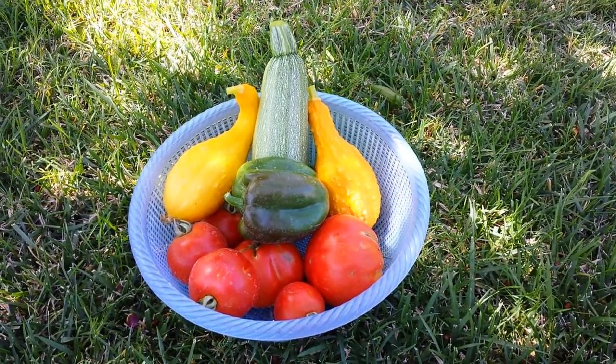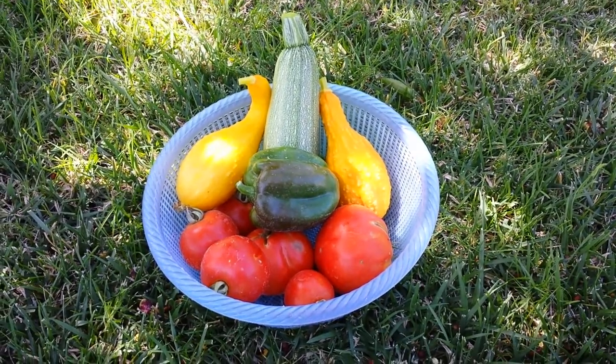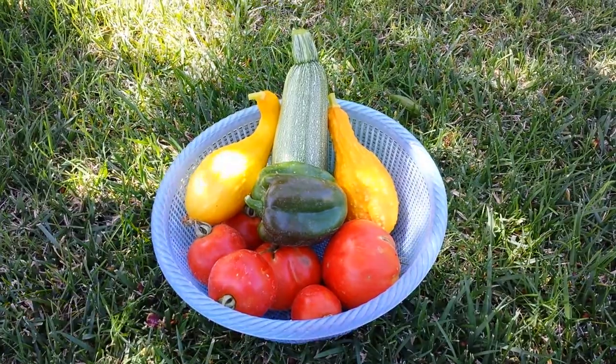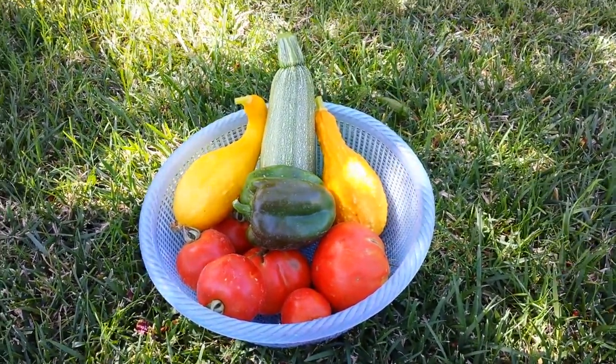Welcome back to the California Gardener. Today I just wanted to show you some of our produce that we're growing here in the backyard. It's been a quick spring and summer is here. I haven't really done a lot of videos, so I'm sorry, but the stuff is still growing like crazy.